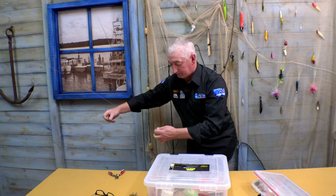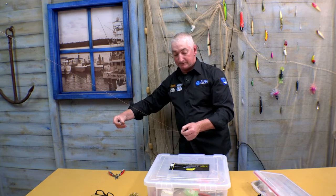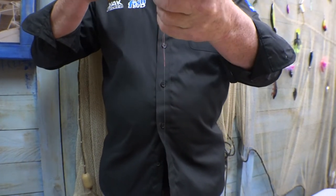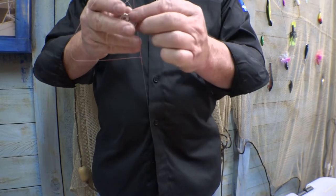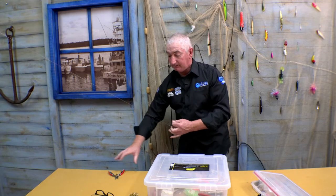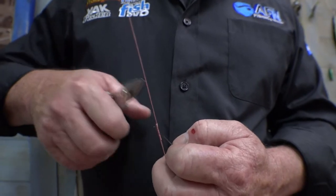Once you're confident that you've got it — or if you're not super tight — you can go ahead and finish off with three half hitches: two, three. That gives you a total of four half hitches. Then trim off your mono tag nice and short.